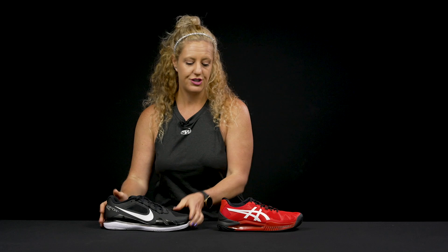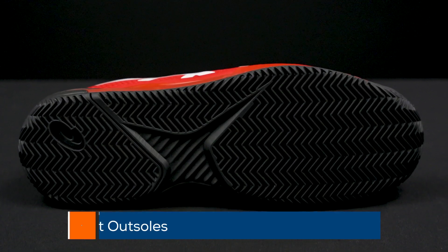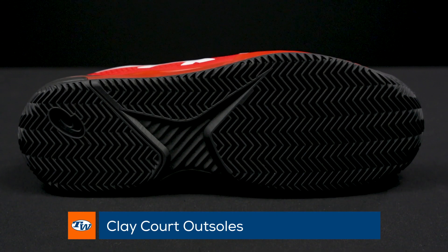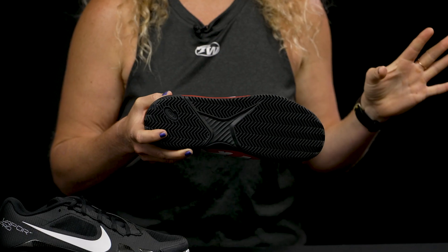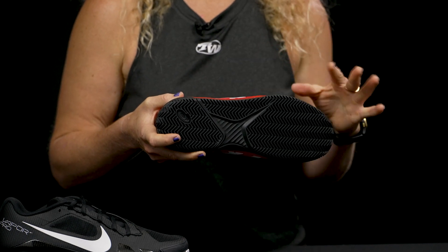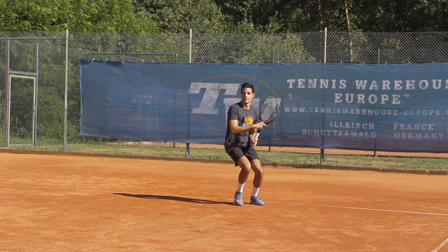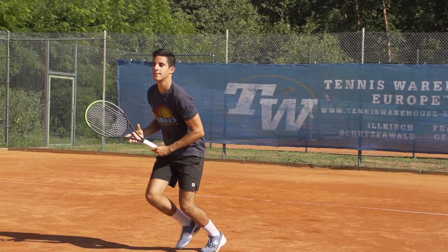Now from the hard court shoe let's go straight into clay courts. Clay court shoes have two things that are a bit different than a hard court shoe. The outsole pattern is usually a tighter herringbone pattern and oftentimes it's just a one-piece outsole — this is mainly to help you move effectively and efficiently on clay. The clay is going to slide right through that herringbone outsole. If it does get stuck while you're playing, simply tap the side of the shoe and the clay will fall right out.